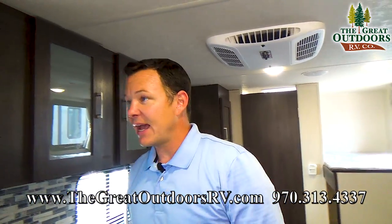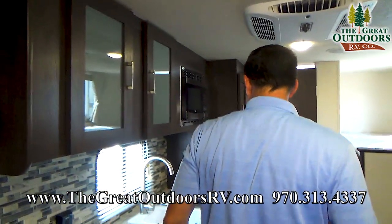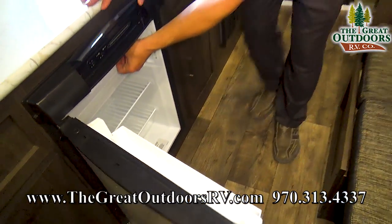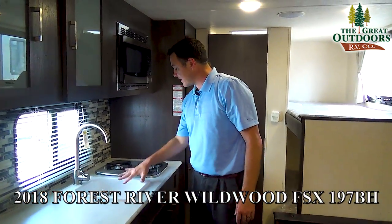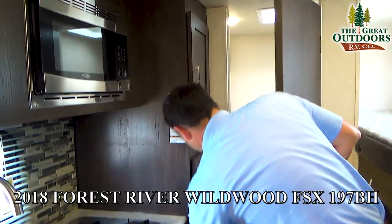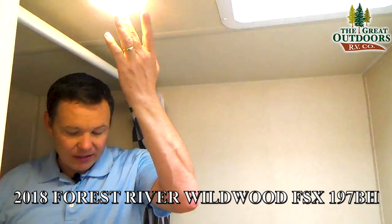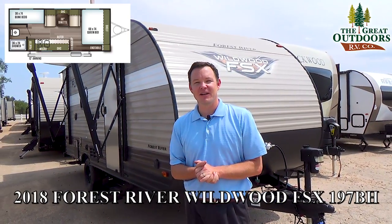There are inside speakers, and if you decide to add a TV there's a TV backer right over here — it doesn't come with one. Lots of counter space to work with. This is a three-way refrigerator with a little freezer box that pulls out, and you can run it off propane or electric. You also have a sink, two-burner stove, pantry area, and microwave. This is your furnace, and then this is the bathroom with a shower. I'm 5'11" and I've got some headroom to work with. LED lights throughout the entire camper.